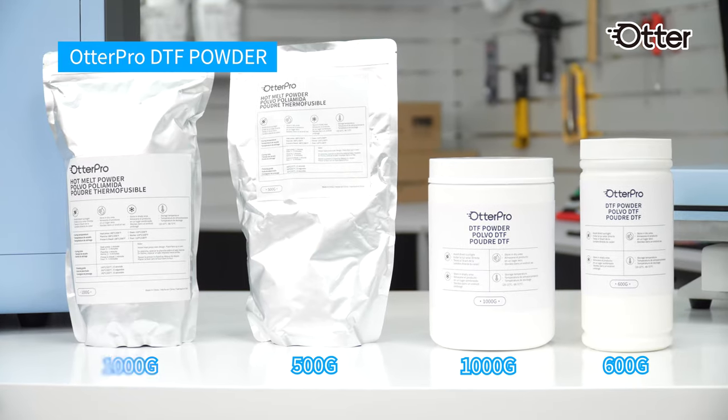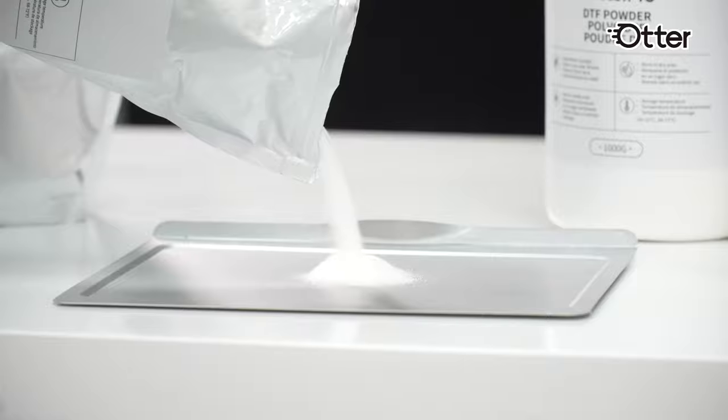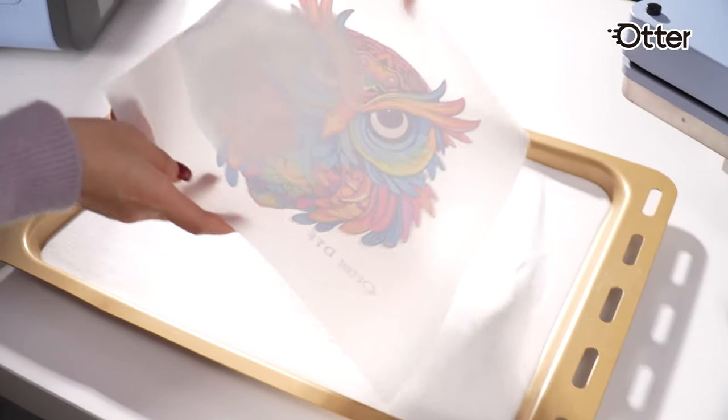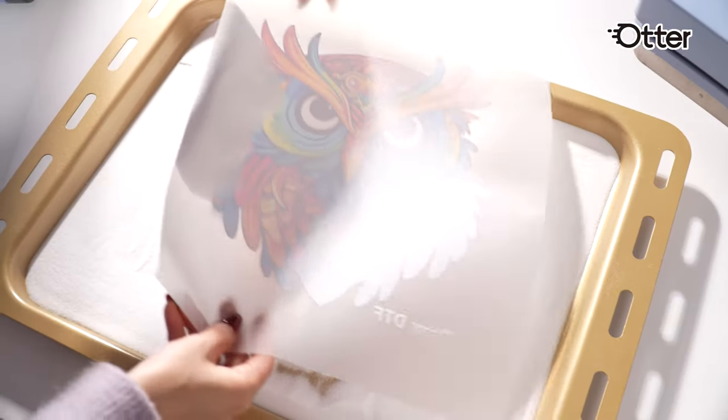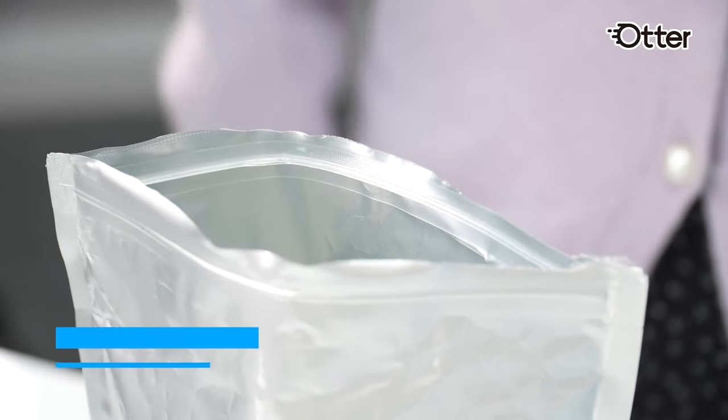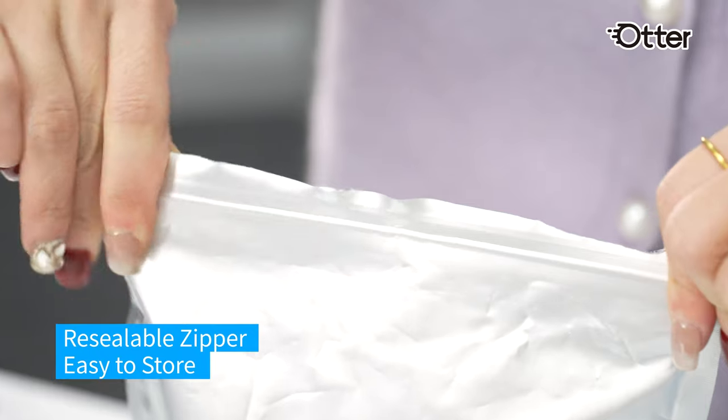OtterPro's DTF powder comes in packaging options of packs and bottles for your convenience. The high-density hot melt powder boosts the adhesive strength and durability of the fabrics, suitable for both powder-shaking machine and manual hand application, with a resealable zipper for easy and safe storage.